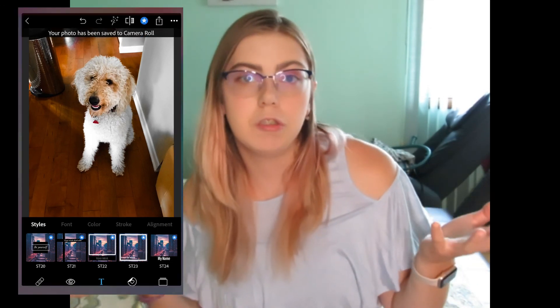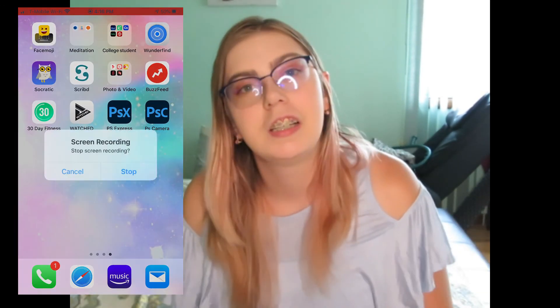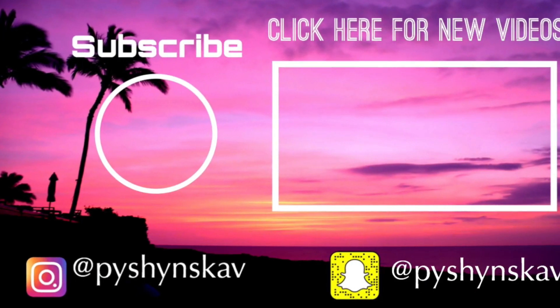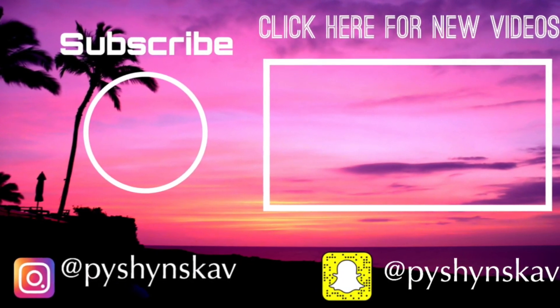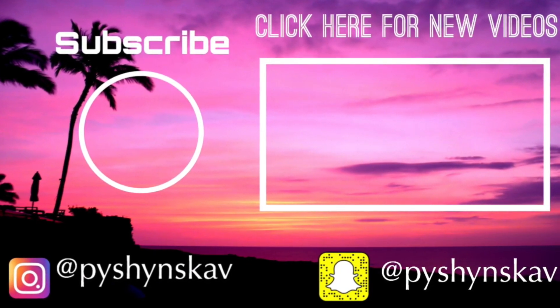Thank you guys so much for watching this video. I hope you guys enjoyed it. I know the video is pretty long, but I hope you enjoyed watching how I edit my Instagram. You can go to Google and check it out. I'll be posting some new things on my Instagram. I upload new videos — you guys go check it out. Love you. I'll see you next time.